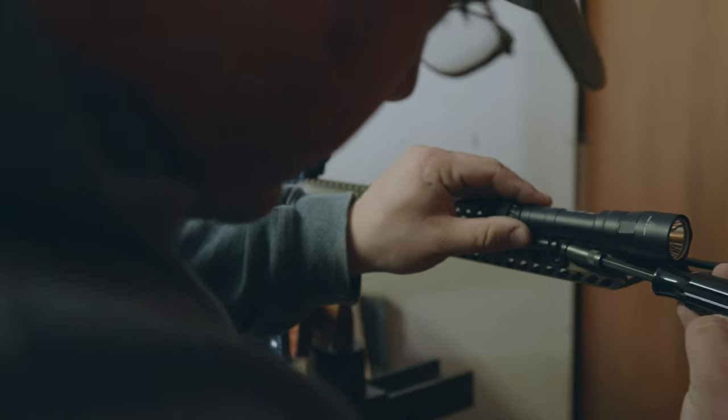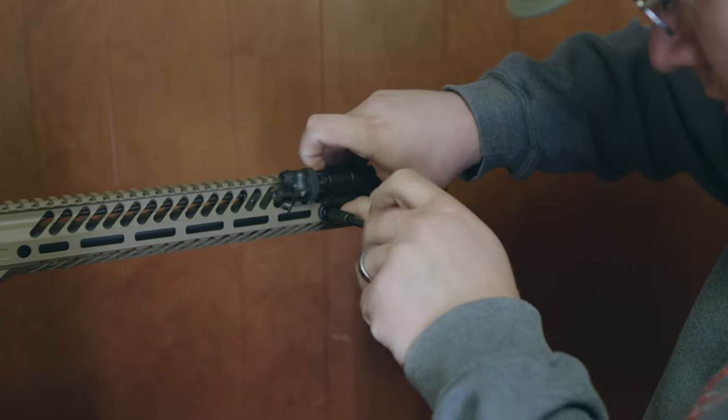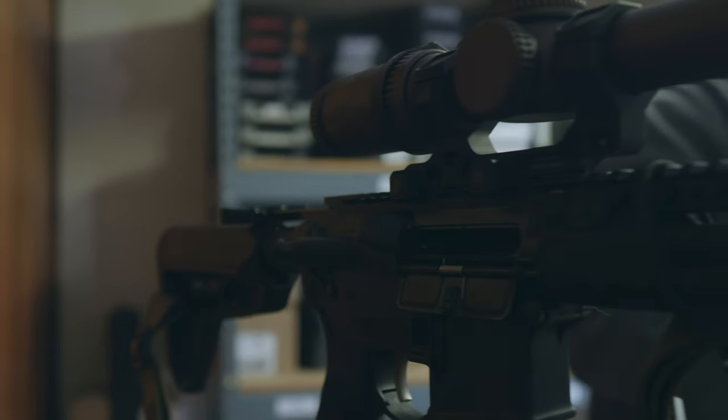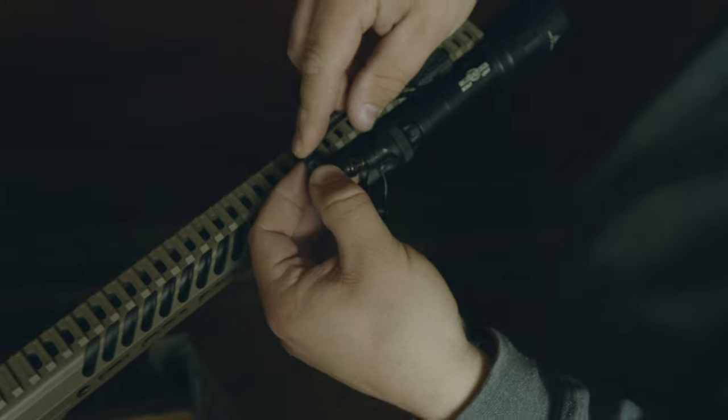Both lights mount up the same way and share the same ecosystem for tail cap switches and remotes. These lights set the standard for the aftermarket, so you can expect to find everything you need as far as accessories for either of them.